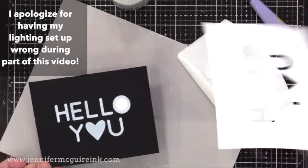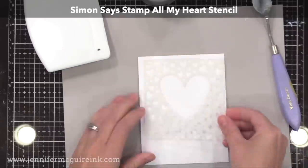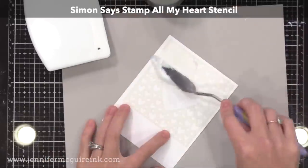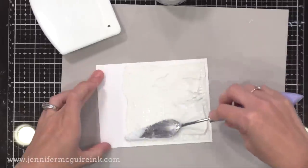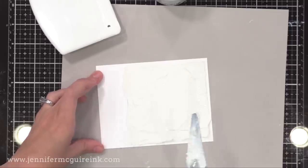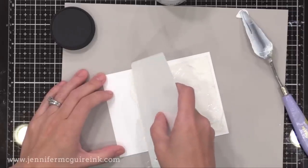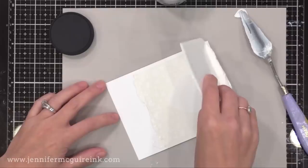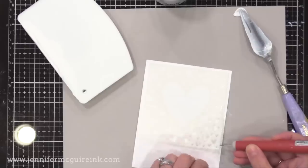The transfer gel will appear white when wet and turns clear as it dries. I'll also do one real stencil example using a Simon Says Stamp All My Heart stencil. I put the Pixie Spray on the back of it, apply the transfer gel on top, then wipe off the excess. The transfer gel is really the only product I've found that works well for this foiling technique, and because you're applying it over a stencil, you actually get dimension to your foiling, which is super cool.